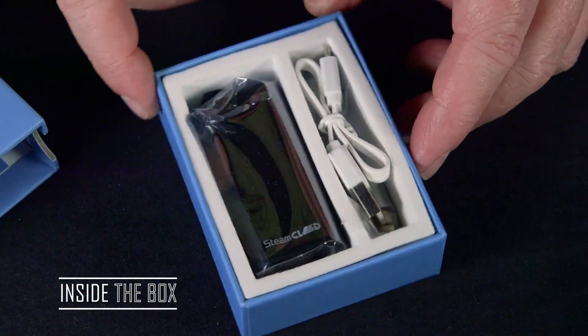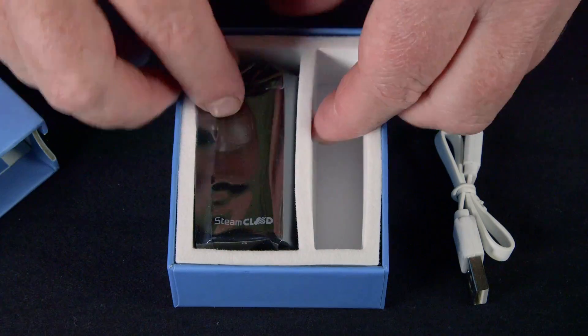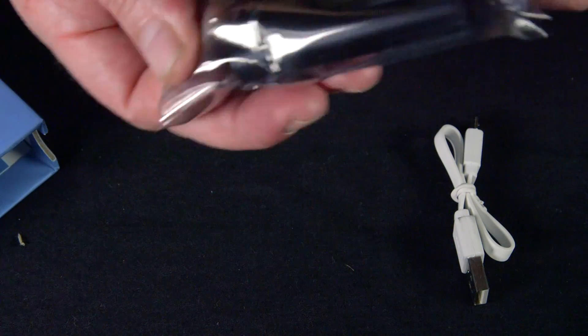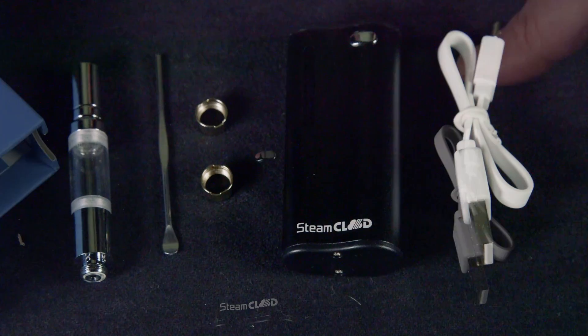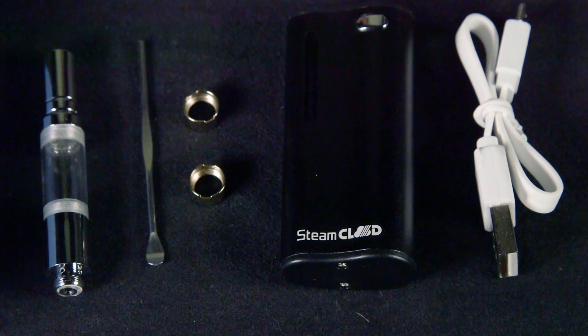Here's what comes in the box with the Steam Cloud Mini 2: you get a ribbon charging cable, a little accessories packet, and then the tiny little Steam Cloud Mini 2 itself. In the accessories packet there's a couple of brass ring connectors, a dabber tool, and the quartz atomizer for wax.